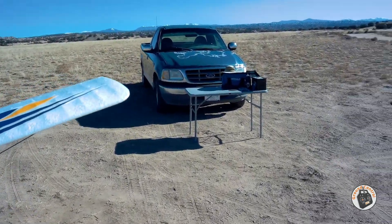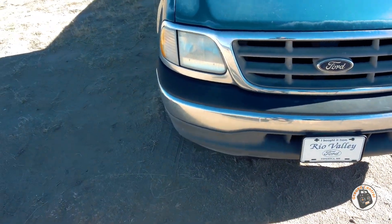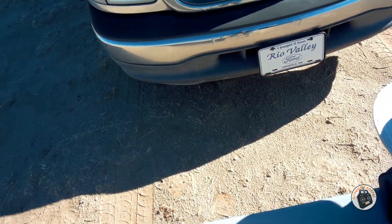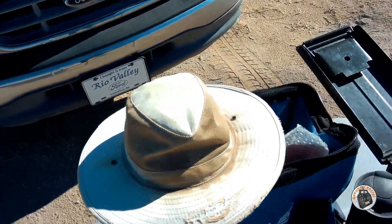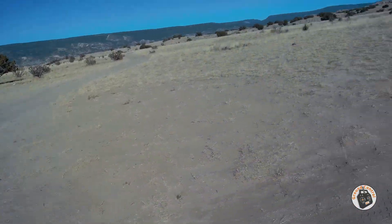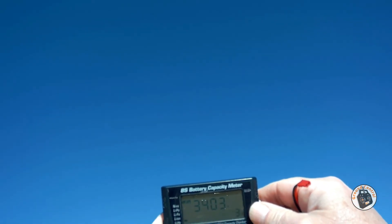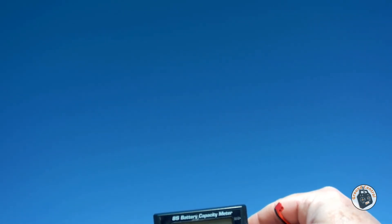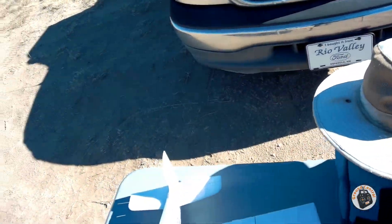If you have a newer LiPo - that was one of the very first 300 milliamp hour LiPos I ever purchased. I definitely won't be setting my timer for five minutes anymore with one of those in it. Let me turn off my transmitter and check the voltage. 7.3 volts... 3.3 and 3.6 - the cells are not even depleting at the same rate. 3.4 and 3.6 - yeah, that's an old, old battery.